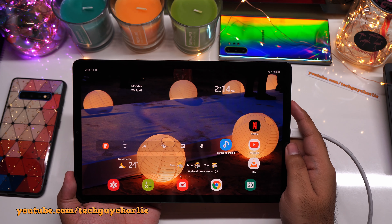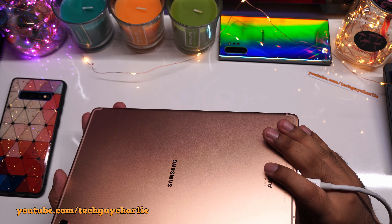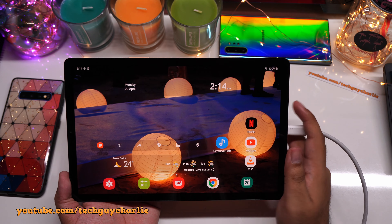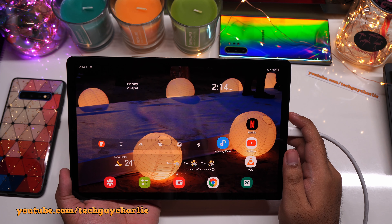Greetings and welcome back everybody to a new video. It's been a while since I've made a video about the Tab S5e, so I thought I'd make a video and show you guys an awesome feature on this tablet that can extend the lifespan of the battery which is inside your tablet.